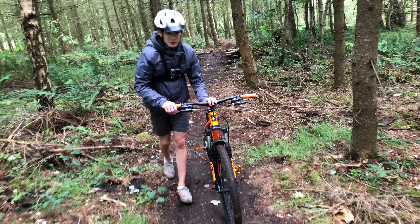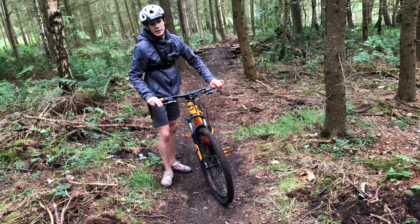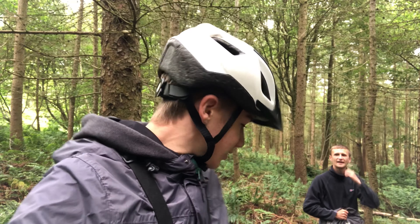Watching this back while editing, it looks so fake, but my pedal hit off that stump and I just went flying out of control. Oh my gosh.